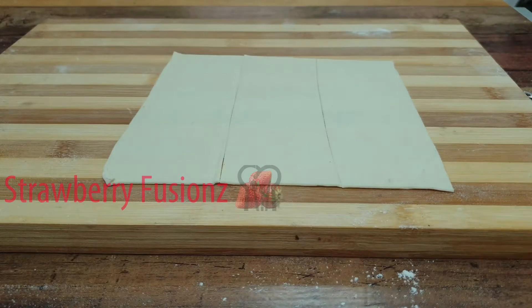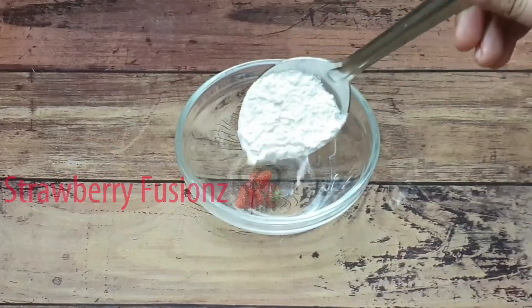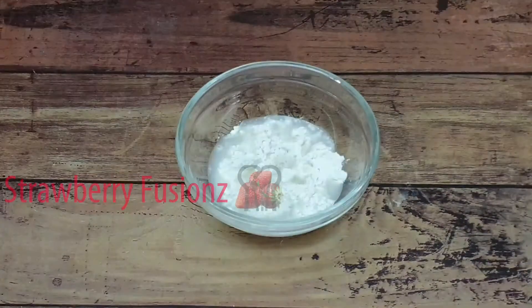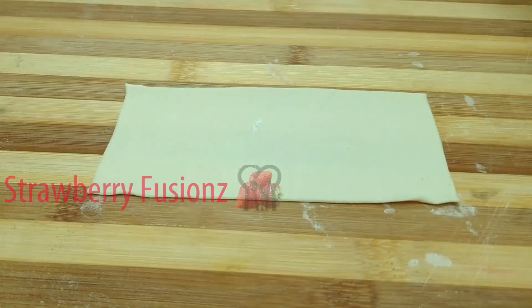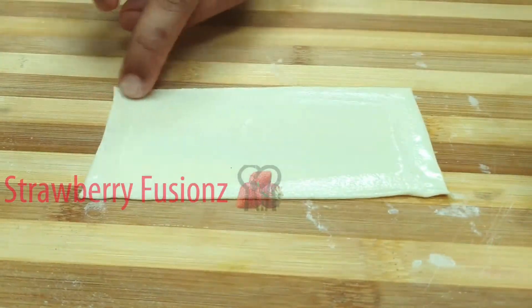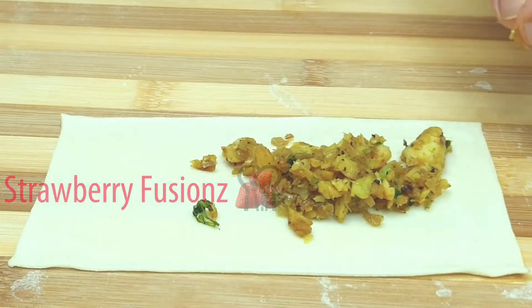Now I'm going to apply a little bit of glue. Here's the glue. Apply this glue on all 4 sides of the sheet.